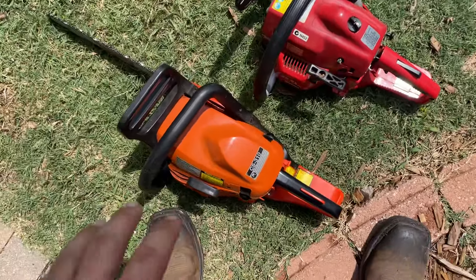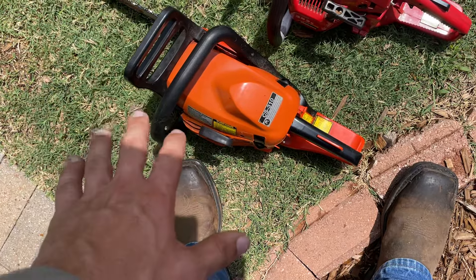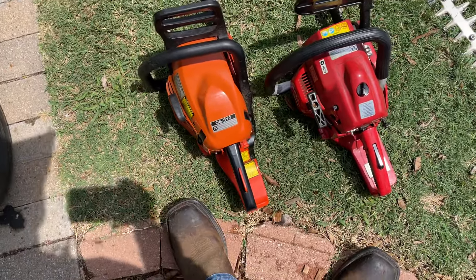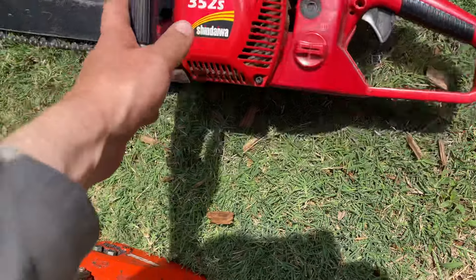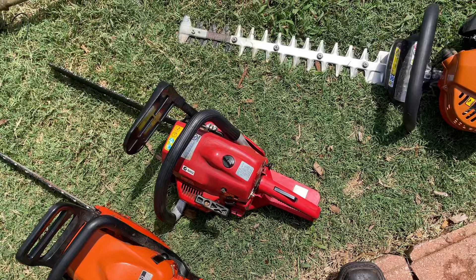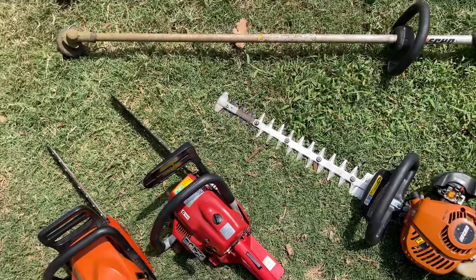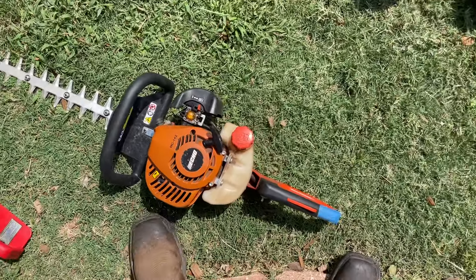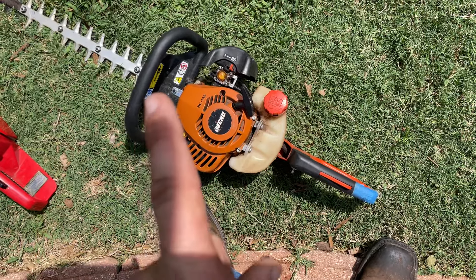Here is my Echo CS310, 2012 — that's a perfectly good slow saw, but it's about the lowest powered gas saw that Echo makes. And over here we've got a Shindaiwa 352s — it's like a 35cc saw. It's awesome, you can do a lot with that thing. I don't do big stuff, but for big limbs, stuff that's big around, it does well.